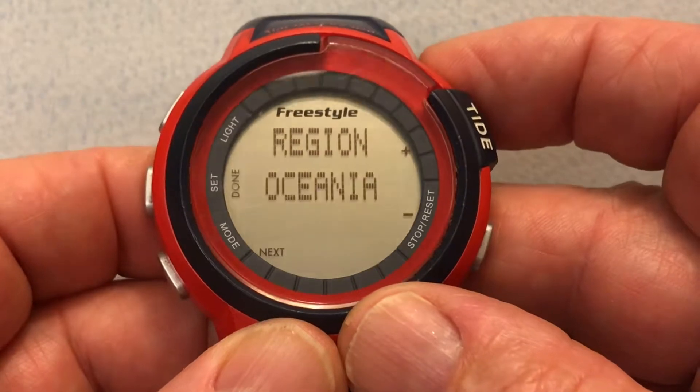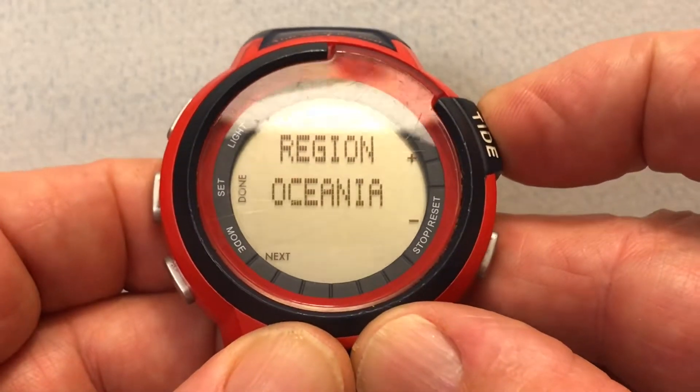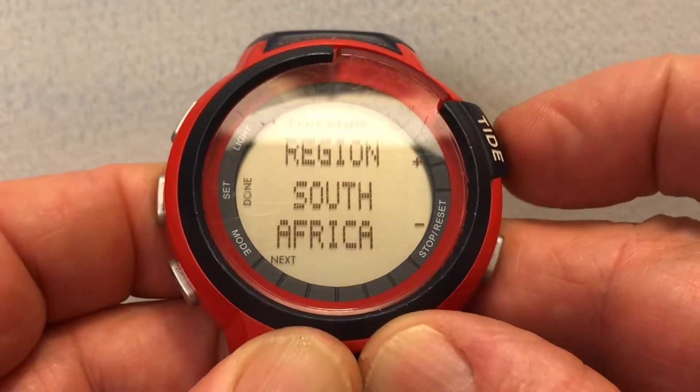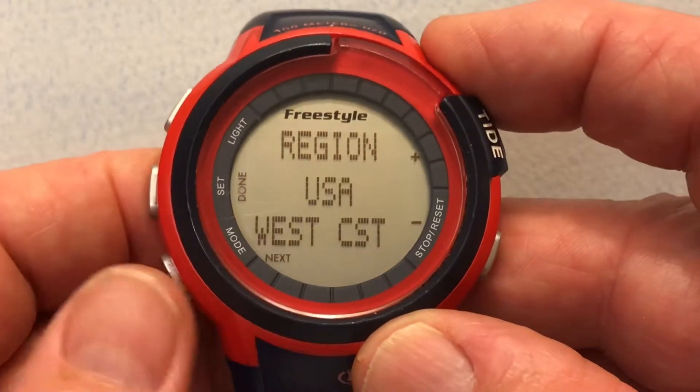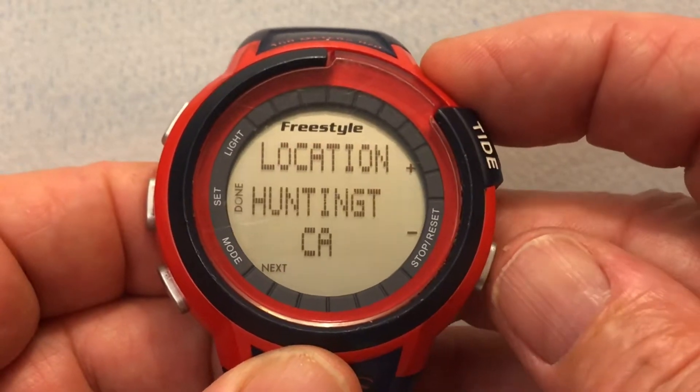There are a number of regions. We want the West Coast region, so we use the up or down button — one or two — to move through them. There's the US West Coast; that's the one we want, so we're going to select that.